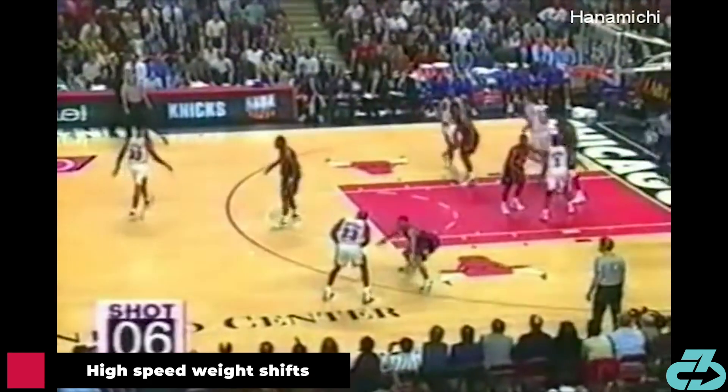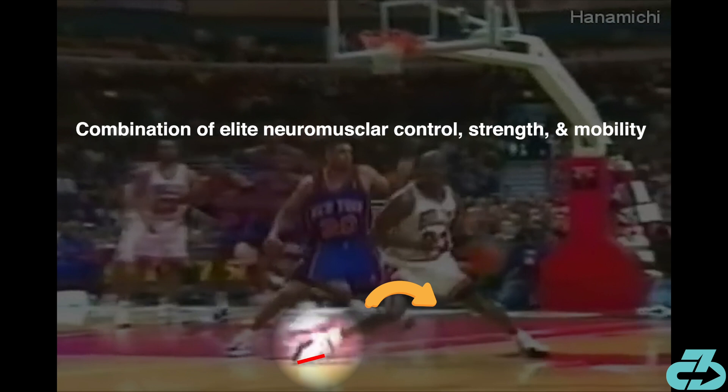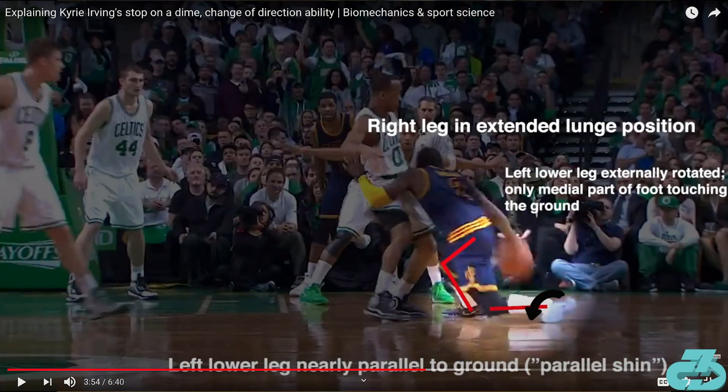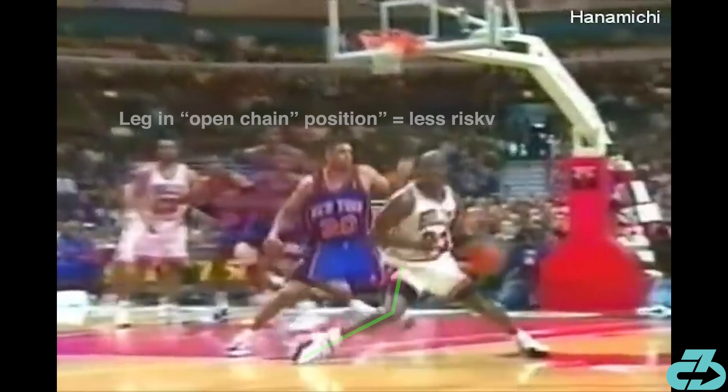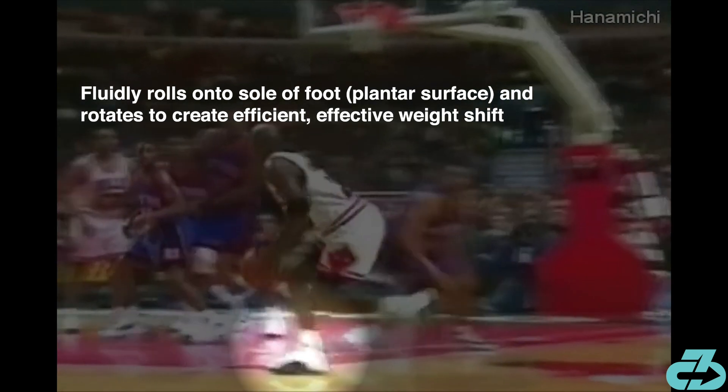On instances where MJ was using high speed or more overt spin feints, he would internally rotate the pivot leg with only the inner medial part of the foot making contact with the floor and the sole of the shoe nearly parallel with the floor — a combination of neuromuscular control, strength, and mobility. Kyrie Irving does something similar on his changes of direction, and I made a video detailing that as well. This technique allowed MJ to weight shift without putting his knee into a higher risk position. In physio terms, his leg was in an open chain rather than a closed chain position, optimizing balance with two touch points — both feet on the floor — and then quickly rolling back onto the foot for an efficient, fluid weight transfer.